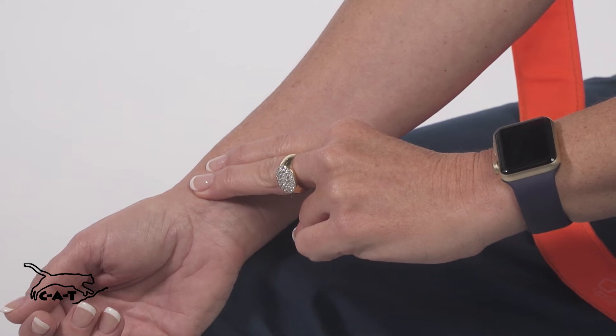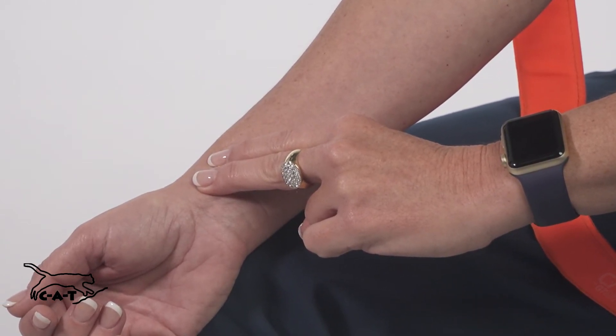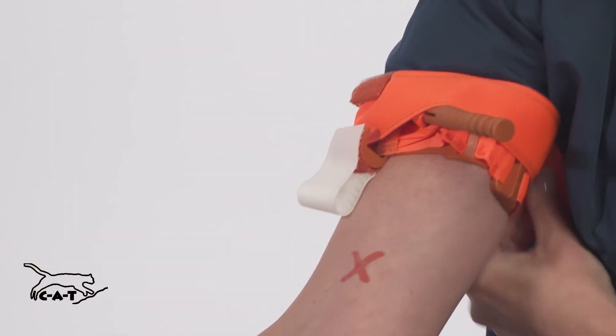If you're not able to stop the bleeding, consider applying a second CAT immediately above the first. Route the band between the clips and over the rod.